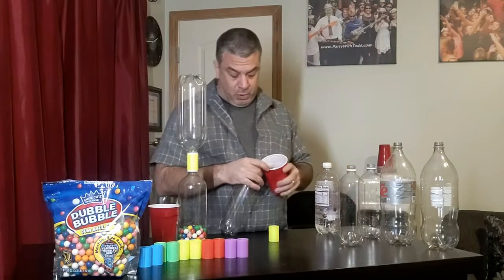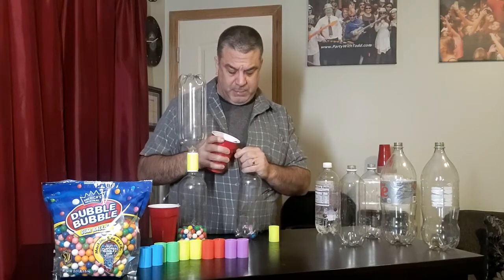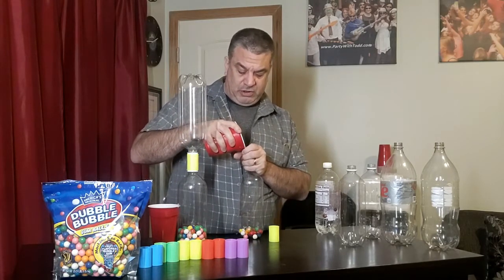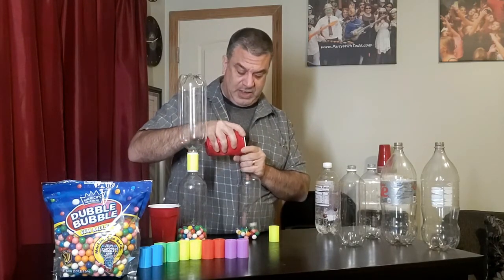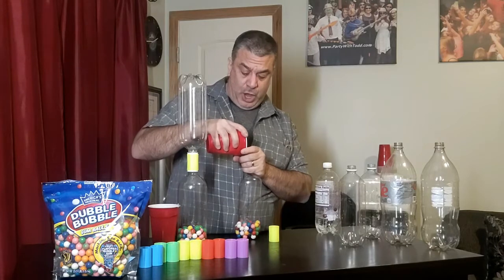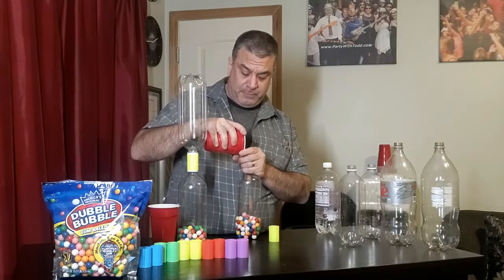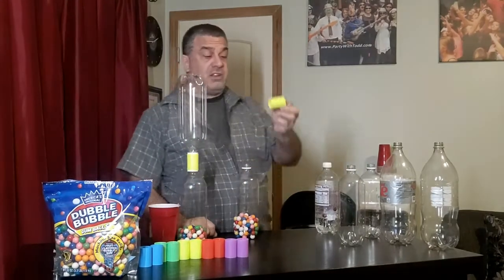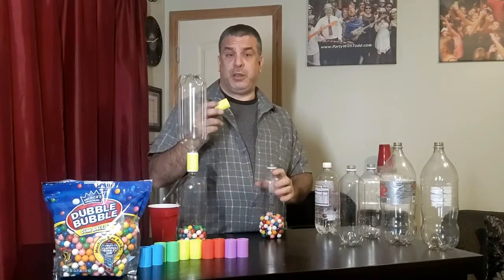I have a hundred gumballs counted out already — we're going to go ahead and fill the bottle. One thing about this game is that it does get a little bit loud, so keep that in mind when you're playing it at a party. It's a fun game, great for people of all ages. I've played this with younger people at grade school level and also with adults. We do it at bar and bat mitzvahs and a lot of other parties.